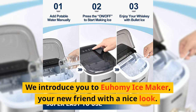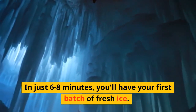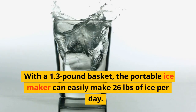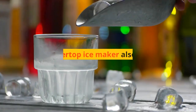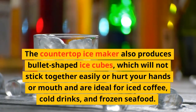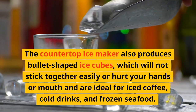We introduce you to the EU HOME E ice maker, your new friend with a nice look. In just 6 to 8 minutes, you'll have your first batch of fresh ice. With a 1.3-pound basket, the portable ice maker can easily make 26 pounds of ice per day. It also produces bullet-shaped ice cubes, which will not stick together easily or hurt your hands or mouth, and are ideal for iced coffee, cold drinks, and frozen seafood.